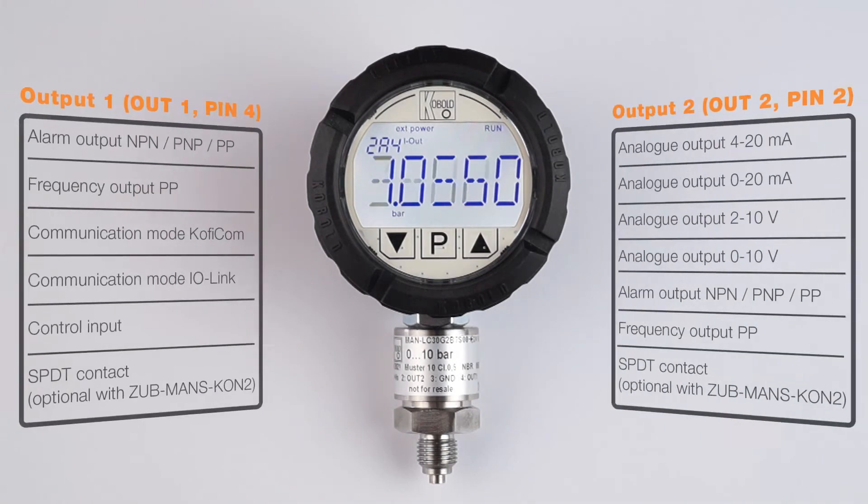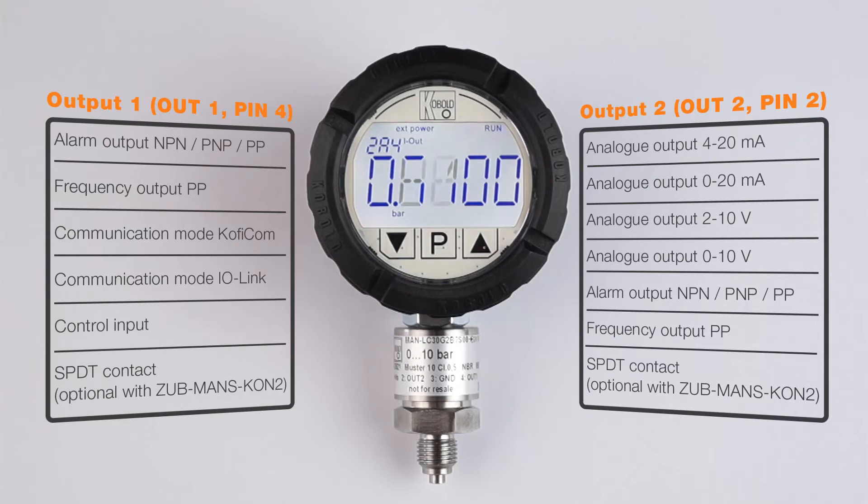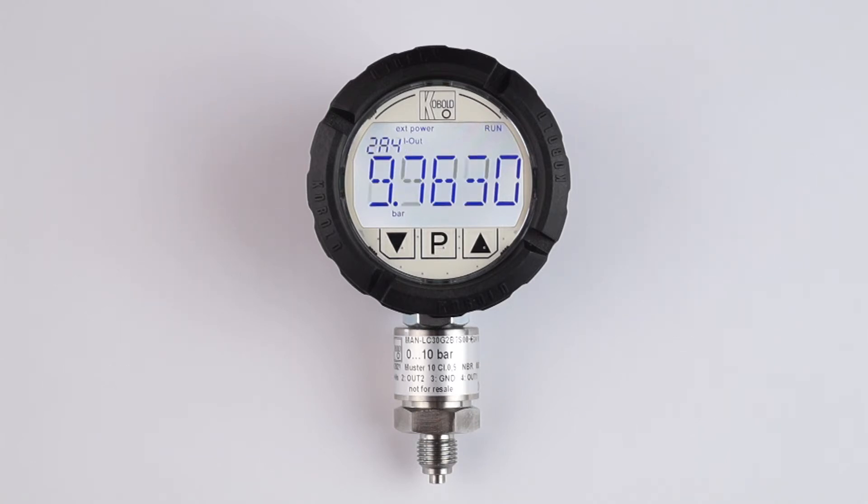The MANLC comes standard with two arbitrarily configurable outputs which may be configured by the user as desired, making it a versatile pressure transmitter. The status of these outputs is shown alternatively in the measurement mode.